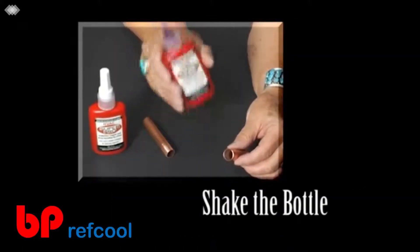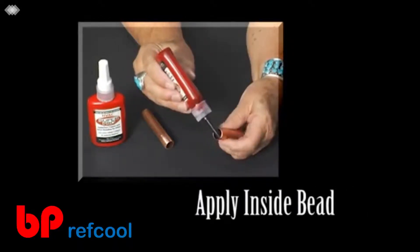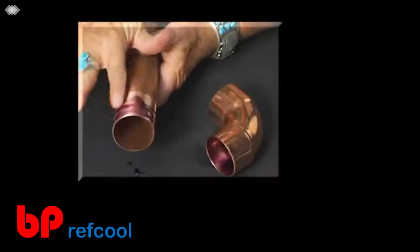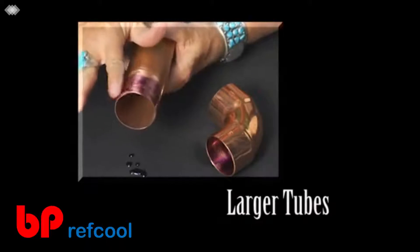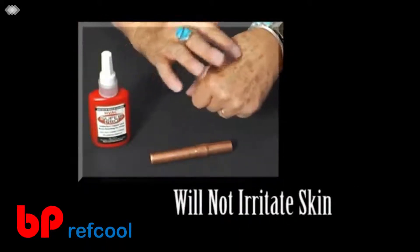Shake the bottle of HVAC Super Pro and apply a bead around the leading edge of the inside of the connector and the outside leading edge of the tube. The thickness of the bead depends on the size of the tubing. On larger tubing, it is best to spread the Super Pro over the entire bonding area of the inside of the connector and the outside of the tube.